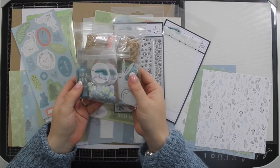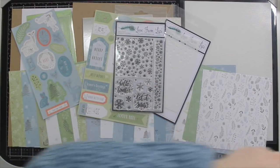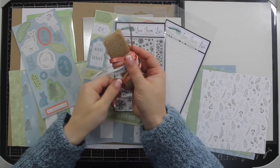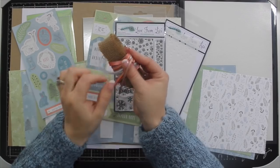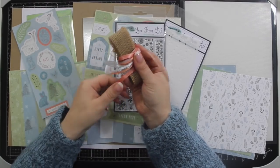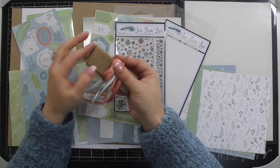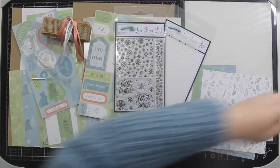Then we have the embellishment bag — all the goodies. I'll start with the ribbon. I'm not going to unwind it all — there is a metre of everything. I've picked out a peach colour as an accent: a really soft rose-gold coppery colour, a nice peach, and a warmer peach. You've also got white, a sparkly ribbon, and a piece of frayed burlap to go as well.